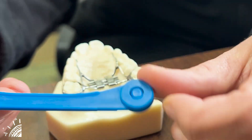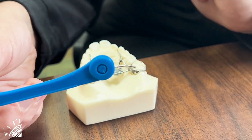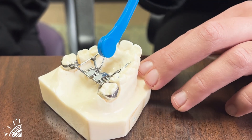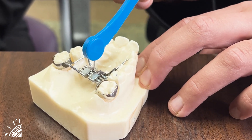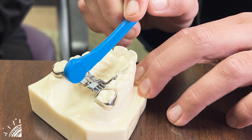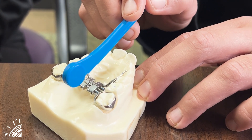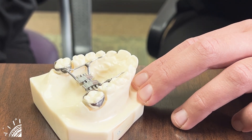When it comes to the key, it does pivot and it also does have a little bend in it. When you insert the key and start to push it towards the back of the mouth, the key will collapse on itself, making it easier for you to take it out of your child's mouth. When taking it out, it is most important to take it out directly and then out of the mouth.